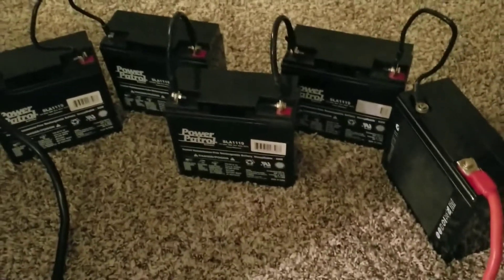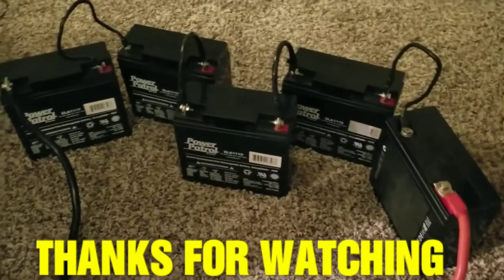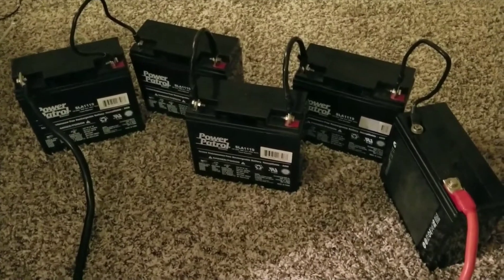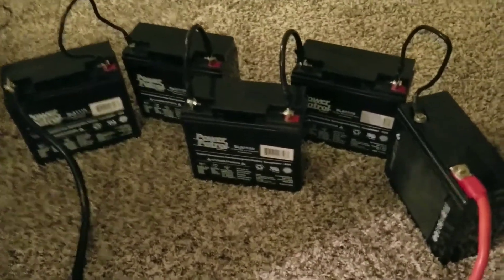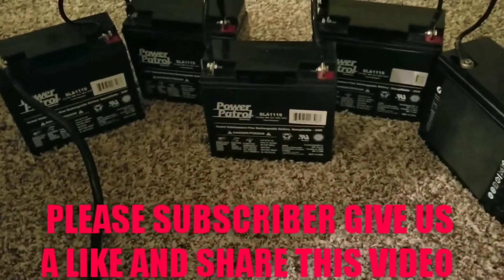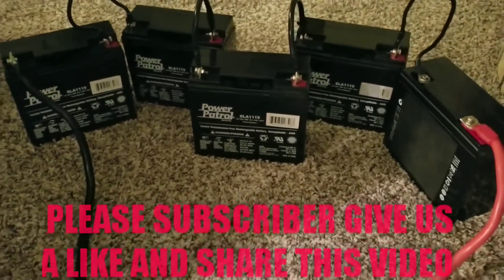So I have five of them wired in series for 60 volts. We tried 48 volts the last time, so let me bring you back to the specs of the inverter so you can see.